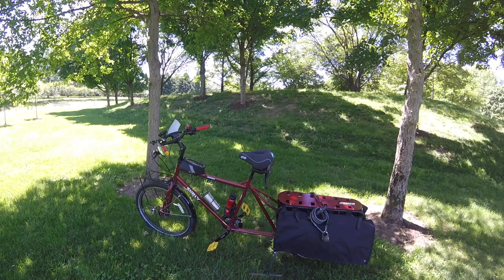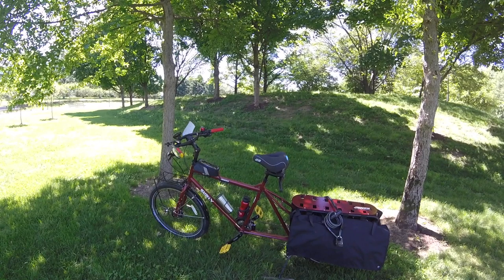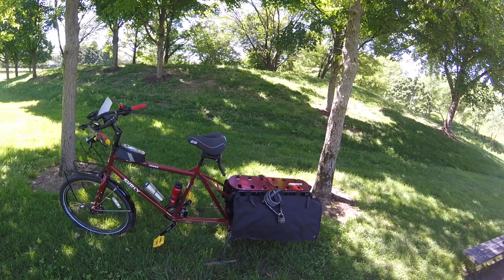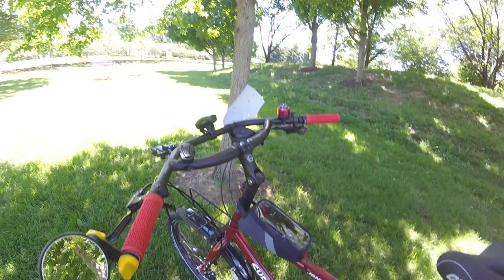It's a heavy bike. You can look up all the specs for it on Surly's website, surly.com — just go on there, click under bikes, go to the Big Dummy page and you can see all the specs. The only upgrades I have made to my bike are the mountain bike pedals and the Planet Bike Cascadia fenders.